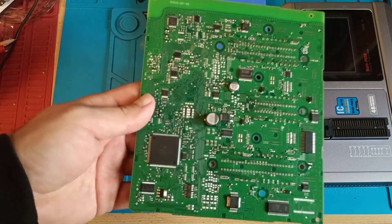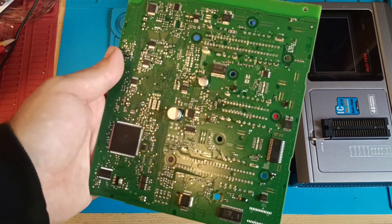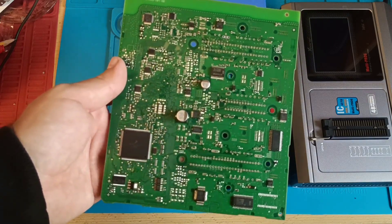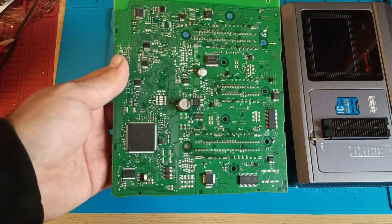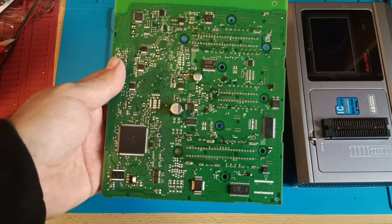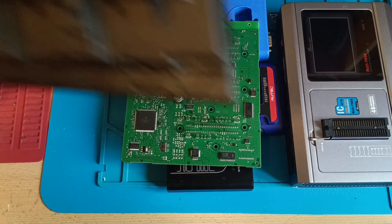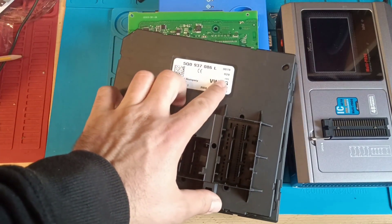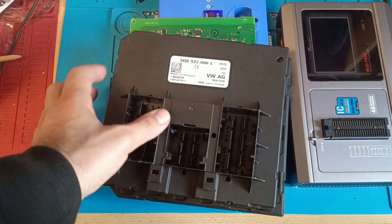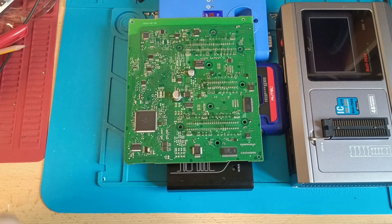They are not stupid — they know you extract the data because you need key programming. The company always tries to improve the BCM. They are known to fail, and when they produce a new one, they don't produce the same part number. They always send an upgrade.